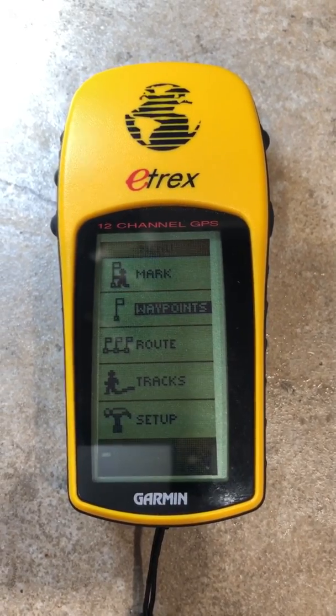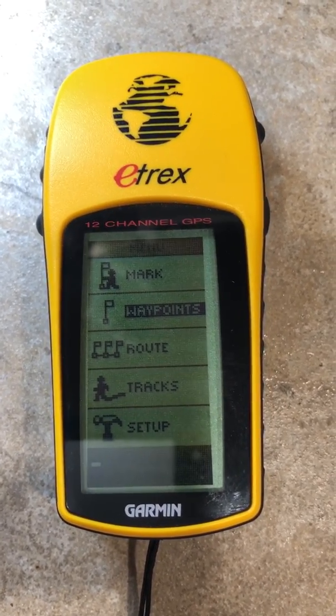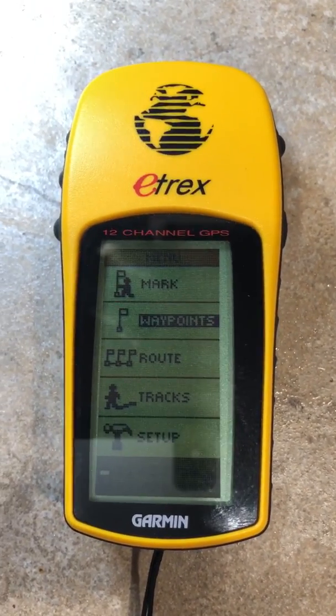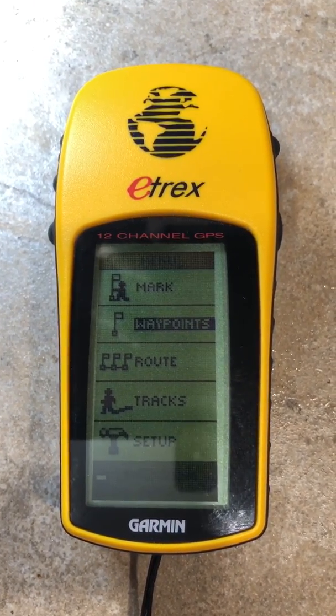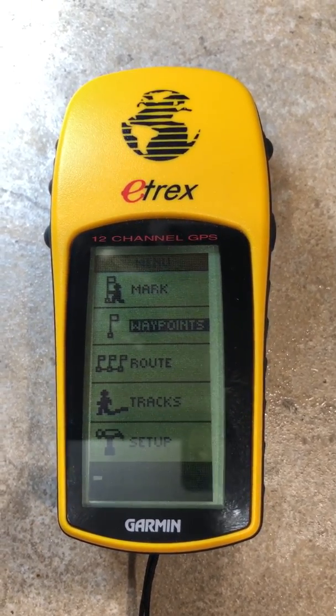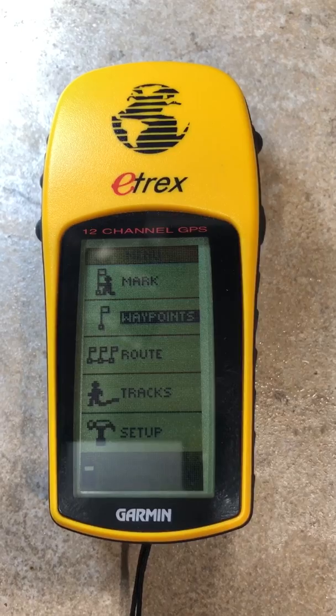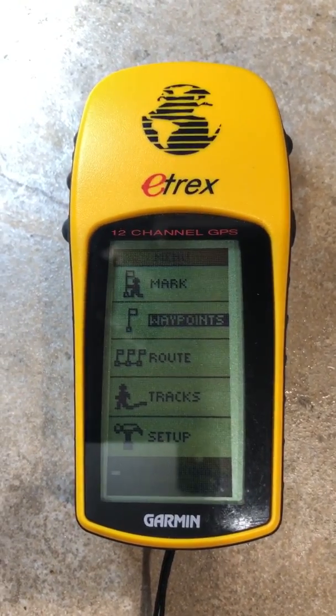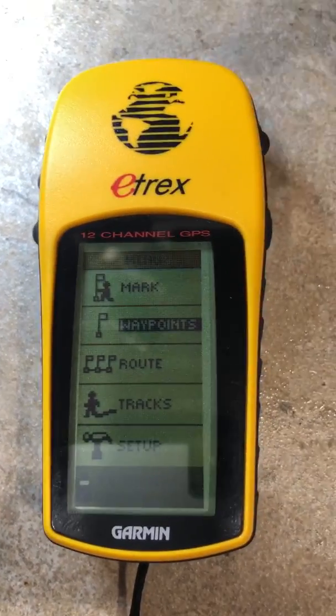The customer contacted FlashFixers and said they had no way to get their data. They put batteries in the unit, the batteries corroded, they leaked and got inside the unit. It doesn't turn on anymore, and they've got hundreds and hundreds of waypoints in there that are no longer accessible to them.